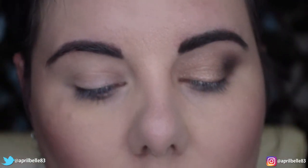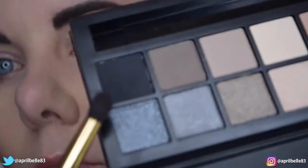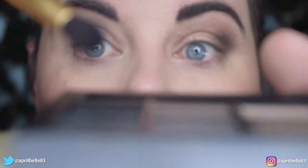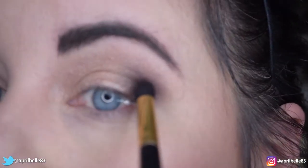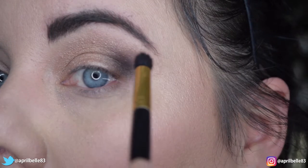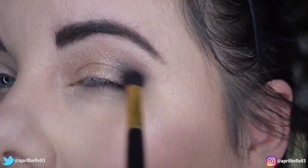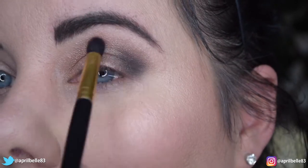Now this is if you're brave — grab that small dome brush again and lightly dip into an even darker shadow. In this case I'm going with black. I'm going to tap off any excess and just pat that over the dark brown, which is going to help intensify the darkness in the color. And again, just really lightly going over that.